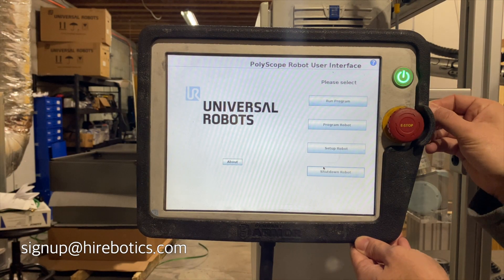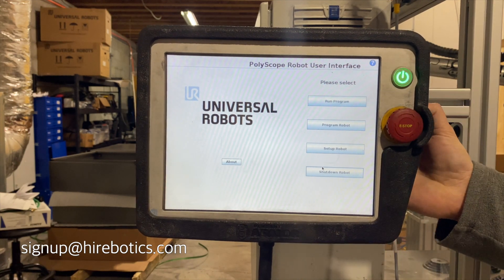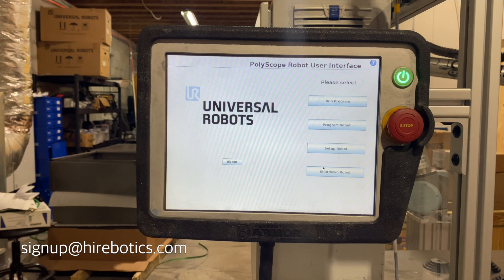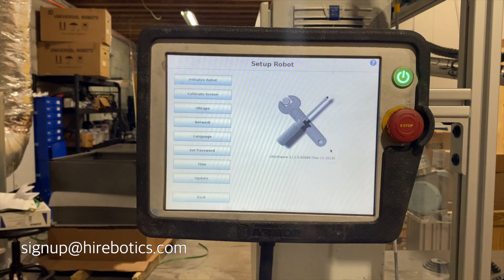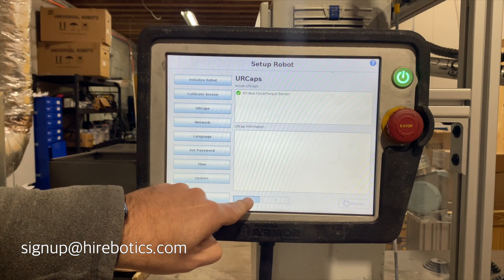After signing up, the first step is to install the UR cap on your CB Series or E Series Universal Robot. Refer to the UR User's Manual for instructions on installing a UR cap and how to configure networking.